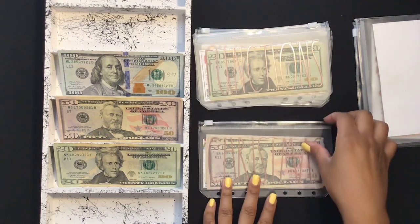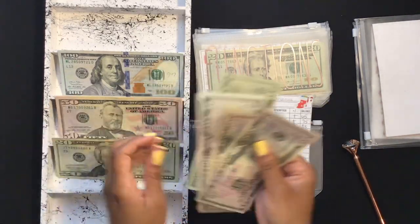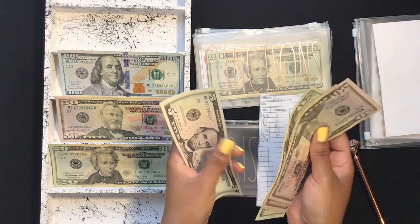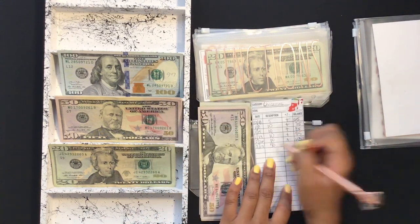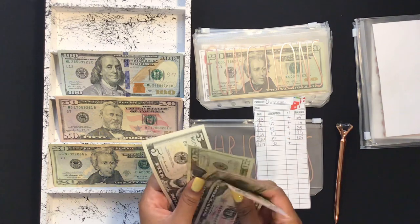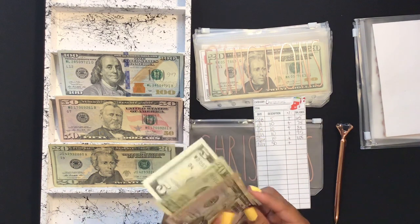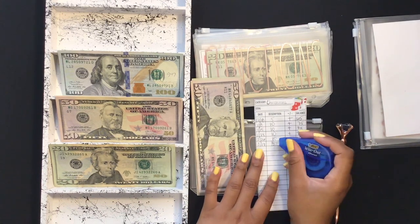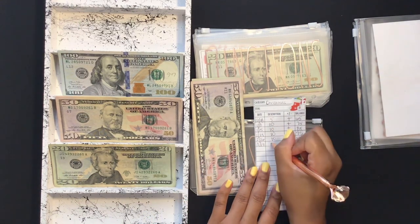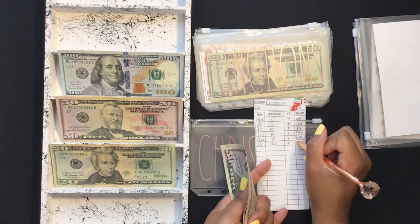Christmas will get $20. Let me count — I was at $105, so adding $20 gives me $125. I initially thought I'd added $50 but corrected myself — it was $20, so Christmas is now at $125.